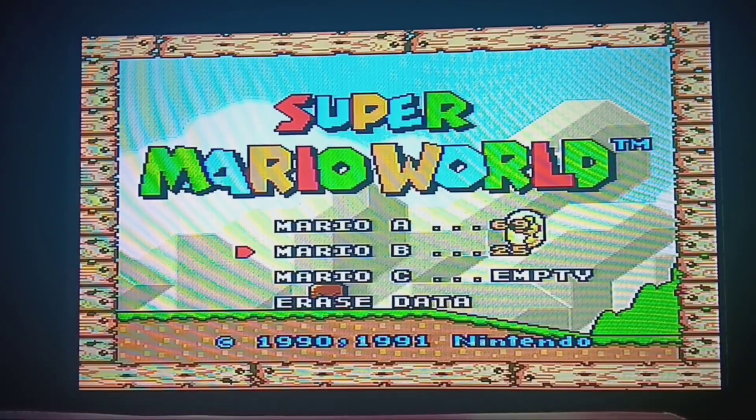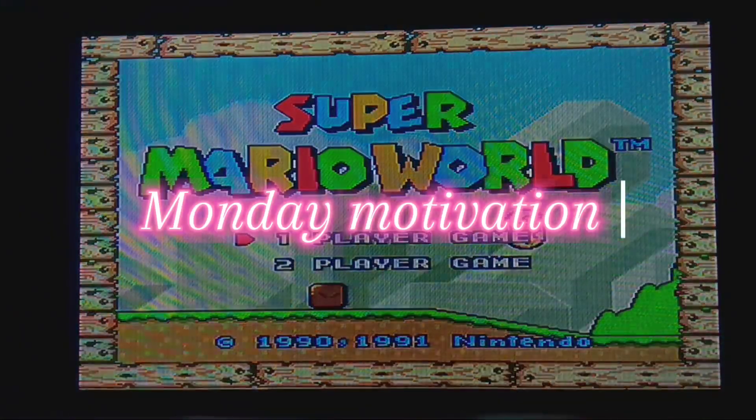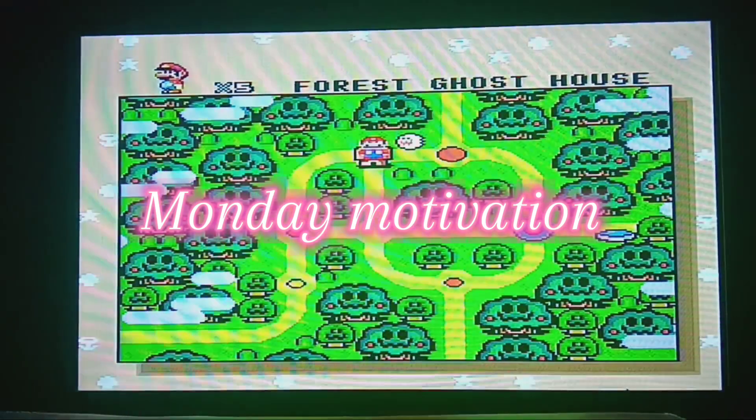What's going on YouTube? My name's Alex. This is Ask the Cheese Gaming. Welcome back to a brand new episode of Mario Monday.